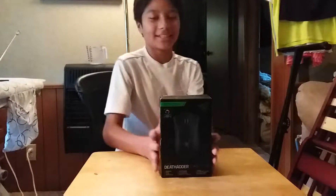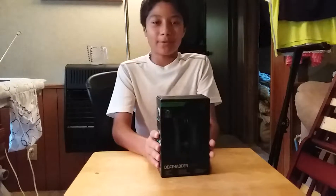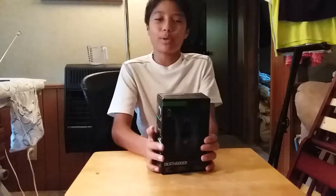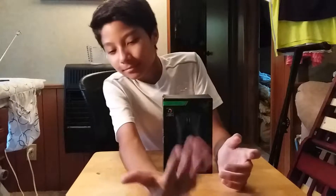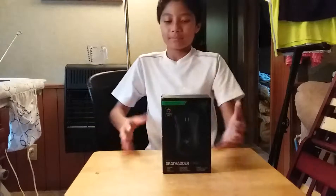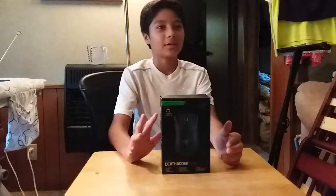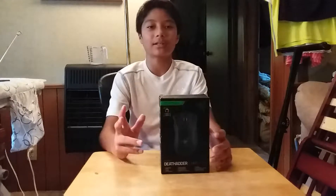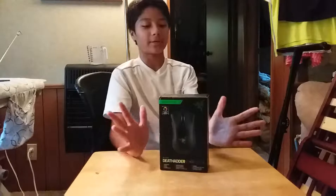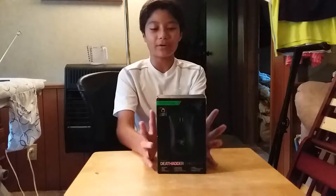Hey guys, this is Galactic Marines here. It's kind of hard to set up a camera when you don't have a cameraman, so I had to put my phone on a microphone stand — what you'd normally put on a microphone stand is a microphone. I do have a tripod but I don't have an adapter to fit the phone on it, so that's why I'm using a microphone stand for now. Anyway, I am doing an unboxing video of this mouse I just got today.